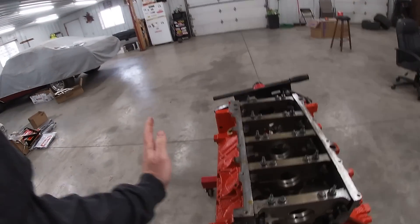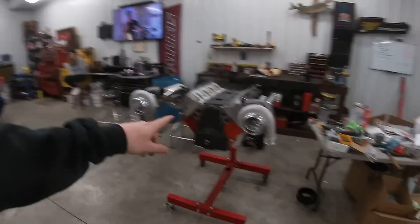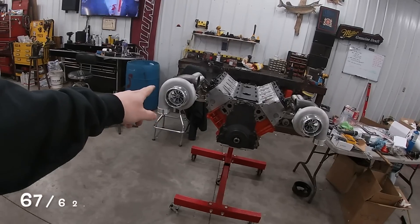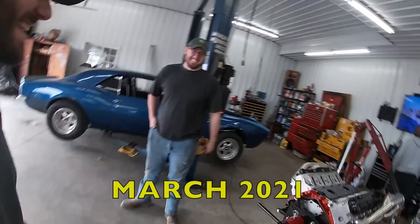So I bought a 2000 GMC two-wheel drive pickup truck and it had this beauty in it - an LQ4. Finally, the day the small block Chevy is coming out, and this is what's going in.